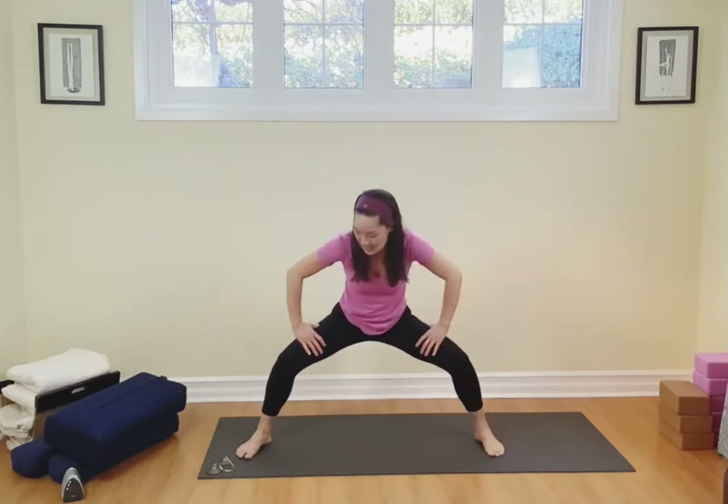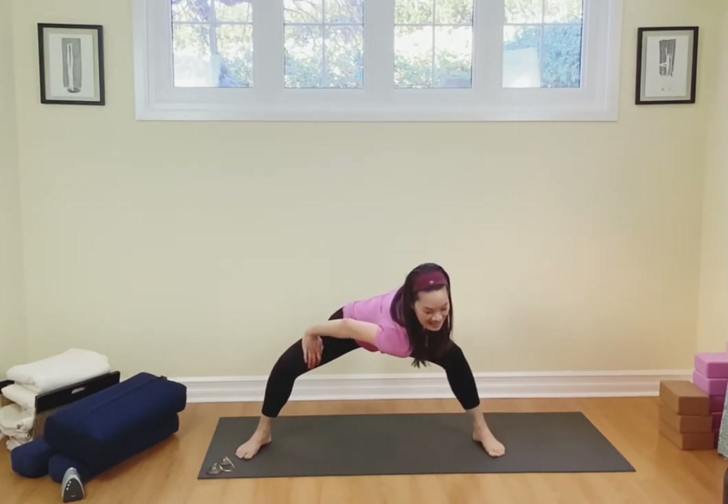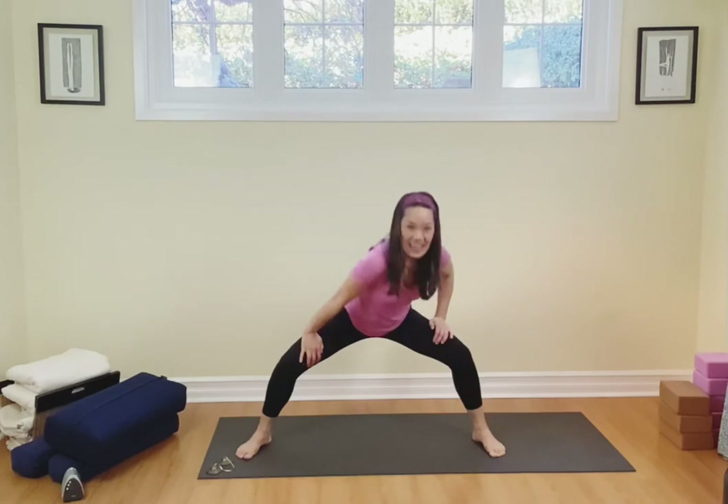We're going to come on back up, taking the hands and bending the knees onto the inner thighs. See how my fingertips are facing inward. I'm going to bend one shoulder in and then come on back to center, then bend the other shoulder inward and come on back to center. Let's do that again, breathing in and out, inhaling and exhaling.